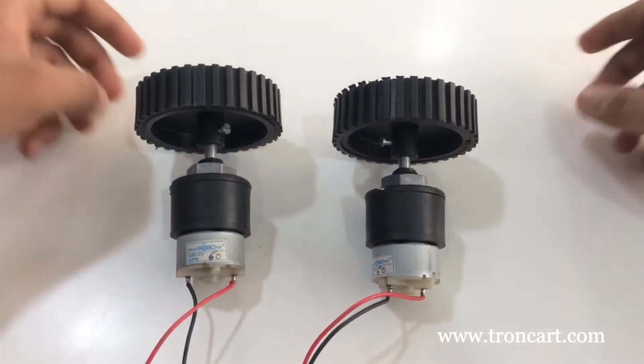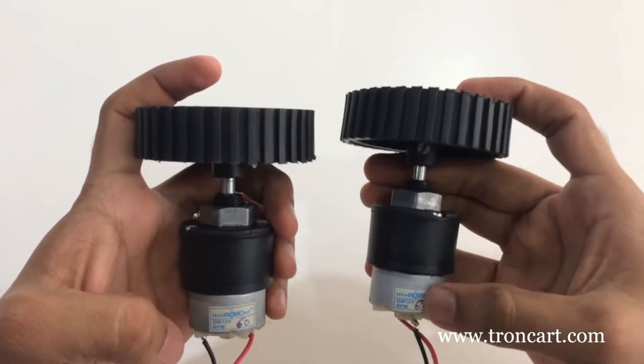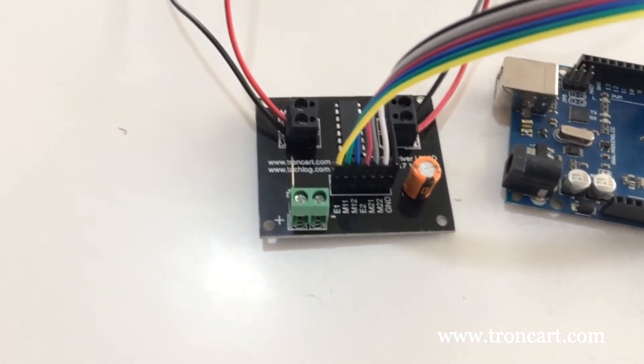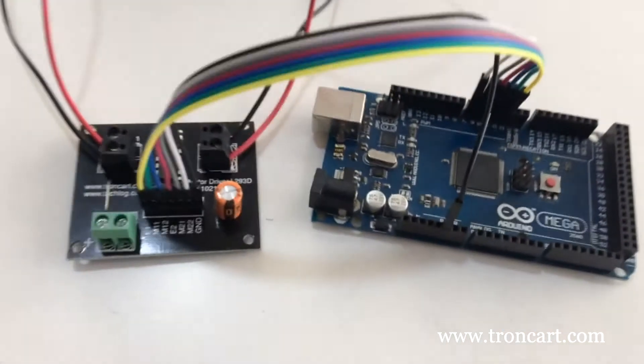In this step, we are using a 60 RPM 12V DC motor, so we provide 12V supply to the motor driver. Now connect the enable and the control pins M11 and M12. Please note: don't forget to connect the ground pin. Double check the connection and verify the polarity too.